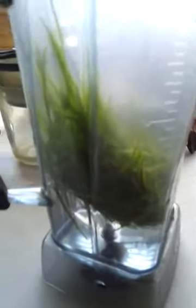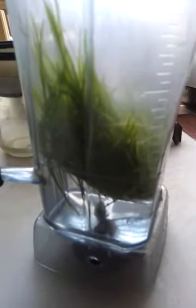You can see there how much I added. It's not just wheatgrass juice — it's wheatgrass and water. But it's okay, it's strong enough. And I will blend it.